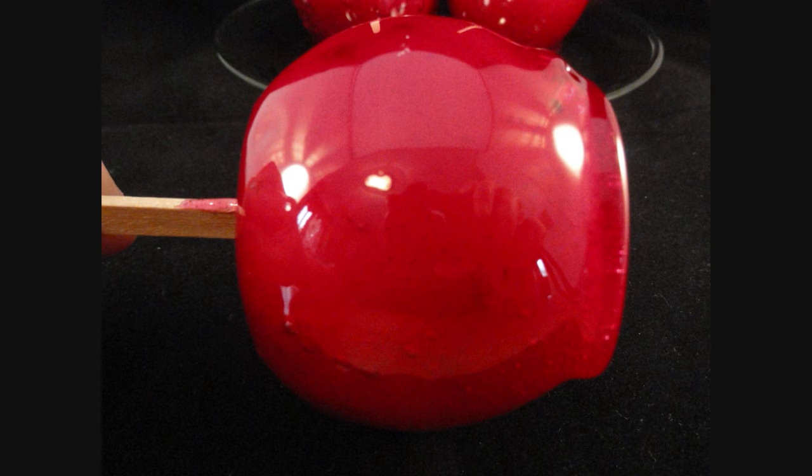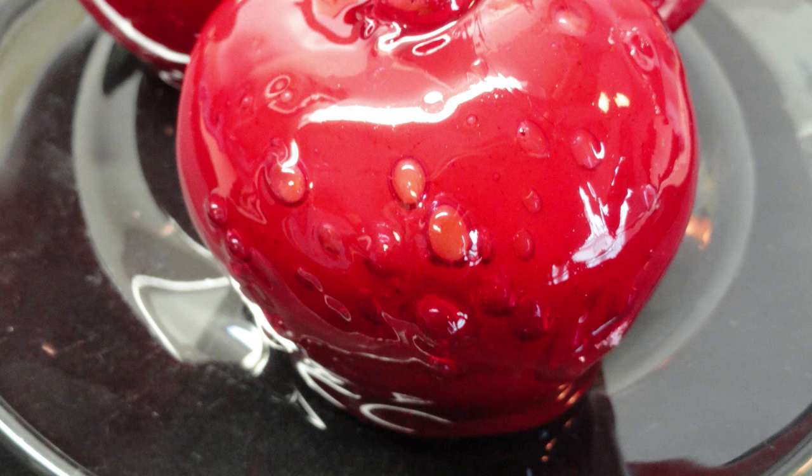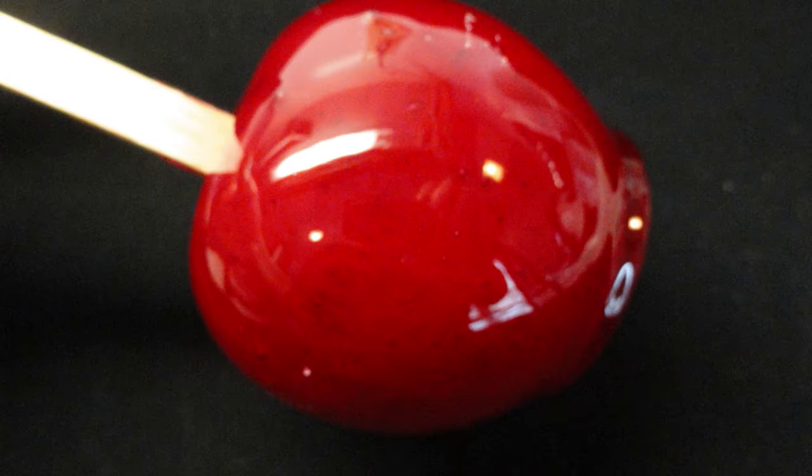Because the candy is so sweet, I find that the best apple to use for this is a tart apple like a Macintosh — it's a nice complement to all that sugar. So there you go, a traditional Halloween or fall treat: the candied apple. Give it a try.